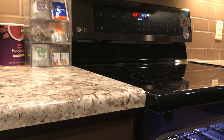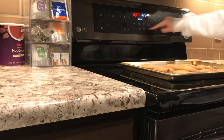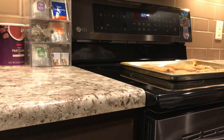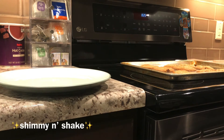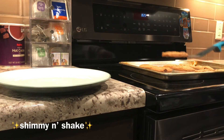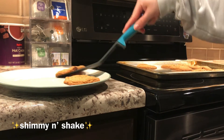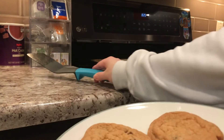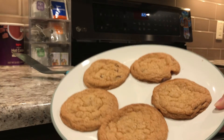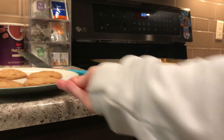Go ahead and take them out — and turn off your oven. And there you go, that's the finished product. I hope you enjoyed. Okay, bye!